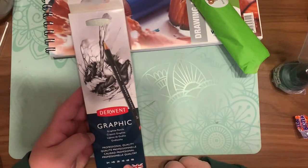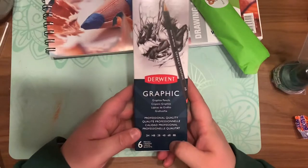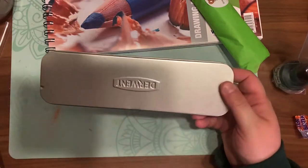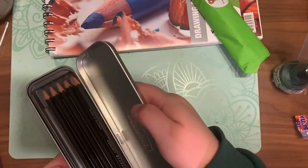The next item in the plus box is the Durant graphite pencils in a set of six, which retails for $12.39. It starts from a 2H and goes all the way up to an 8B, and includes a sharpener, which is very useful.